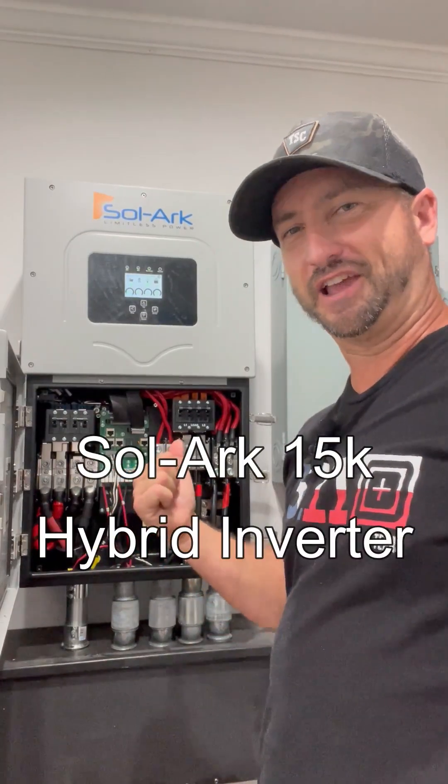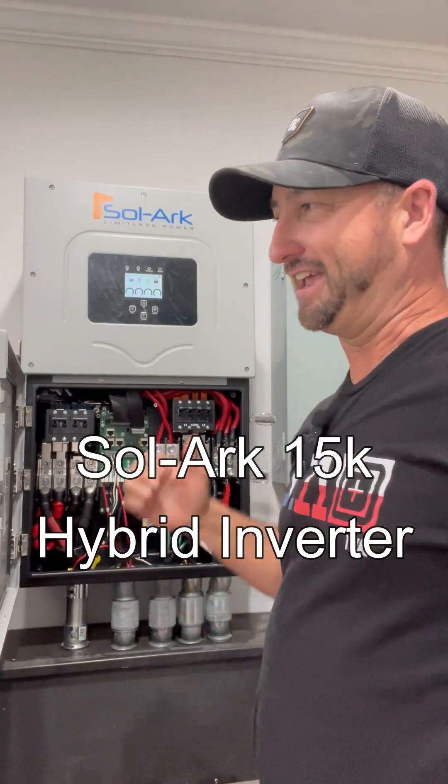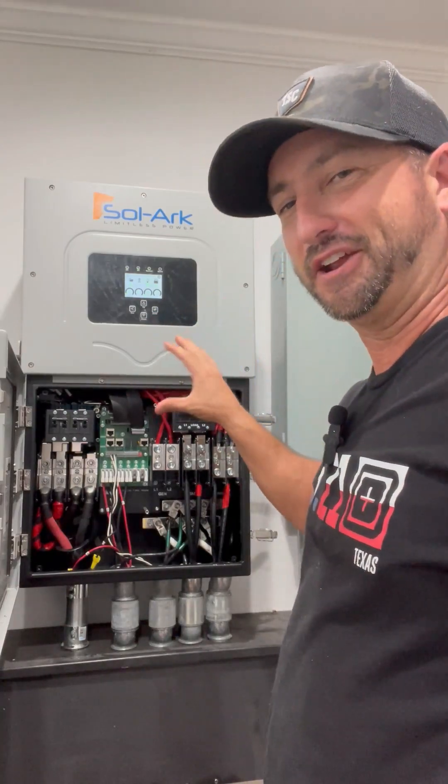Why do I think the Solarc 15K all-in-one hybrid inverter is the best one on the market? Because I can literally put this up, send power from my meter into this, and then send it from here into my electrical panel.